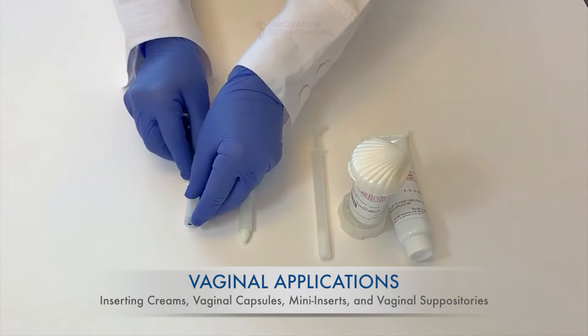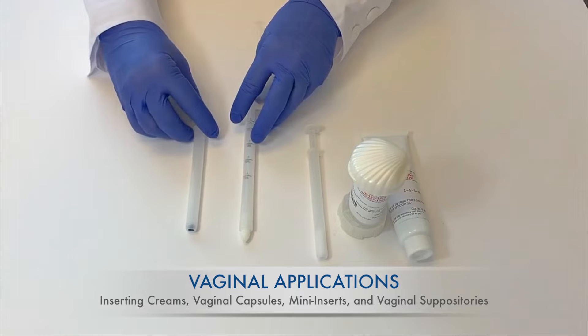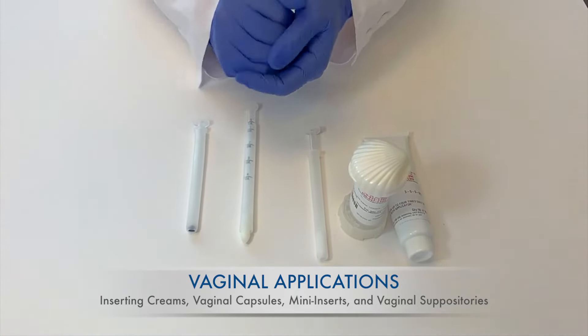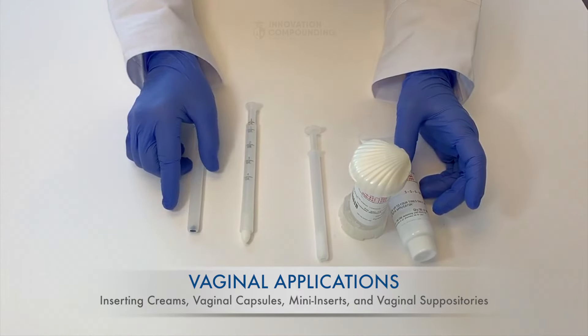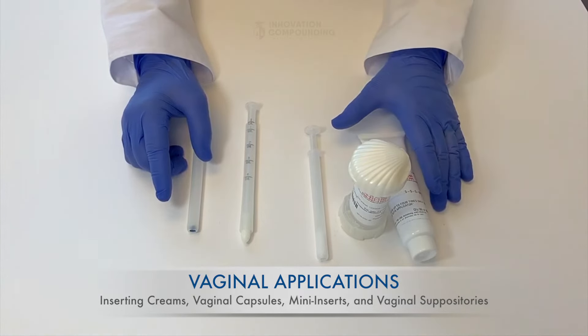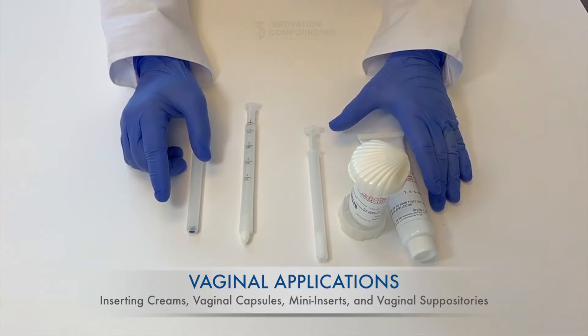Regardless of the dosage form, they are all inserted in a similar fashion. Always be sure to wash your hands before applying vaginal preparations to decrease the chance of contamination. It is also good to empty your bladder if you can before inserting, as this will minimize the chance of the medication leaking out should you have to use the restroom after inserting it.